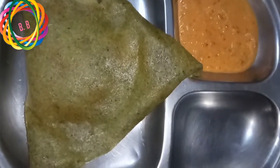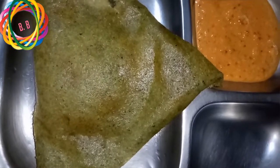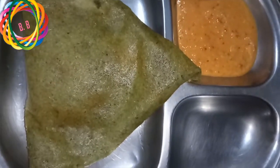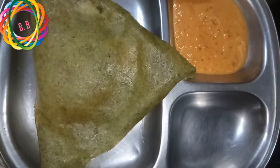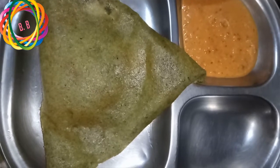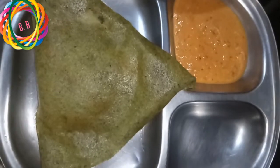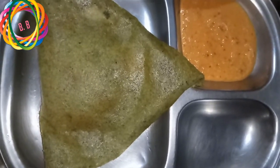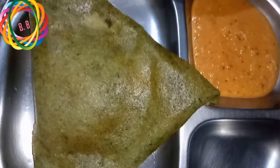This is perfect as a side dish and it will be good. It is excellent but very small; the taste is the same. Please don't forget to subscribe and thank you for watching.